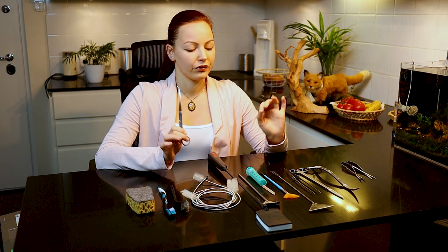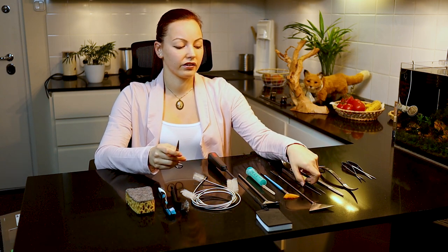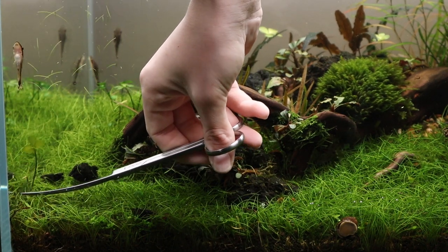For example, the tweezers are very precious and the same is true for scissors as well. Scissors are one of our most important tools — we nearly always use them during aquarium maintenance. When looking out for scissors, the tips come in two types: sharp edges and round edges. The main difference is that sharp edges make it easier to scratch the glass, but you can more easily get into corners with them.